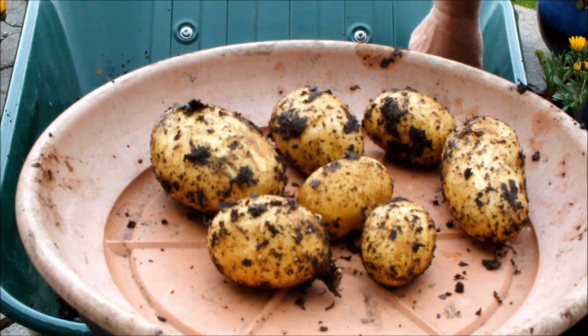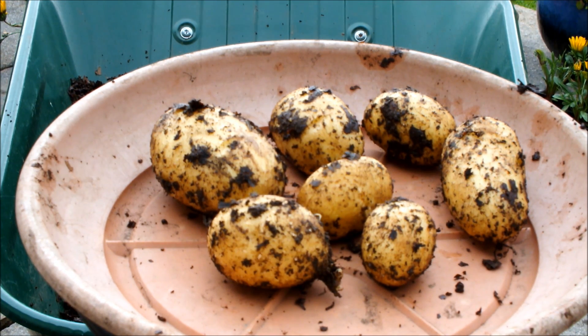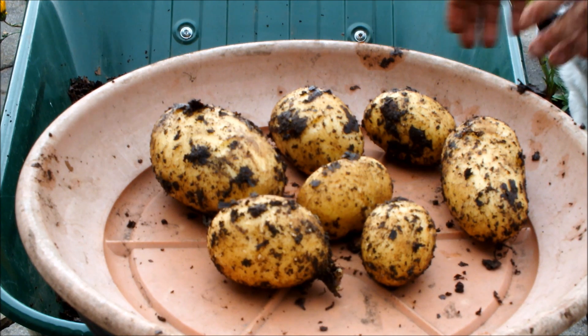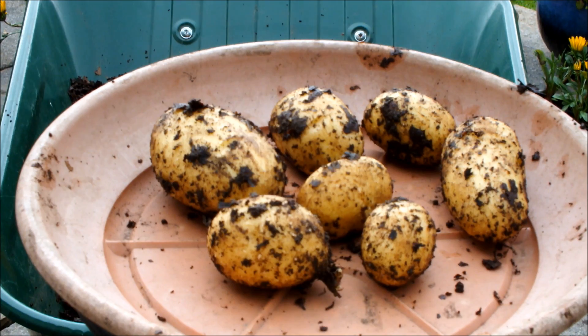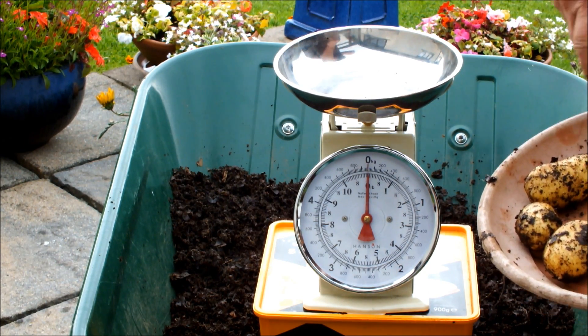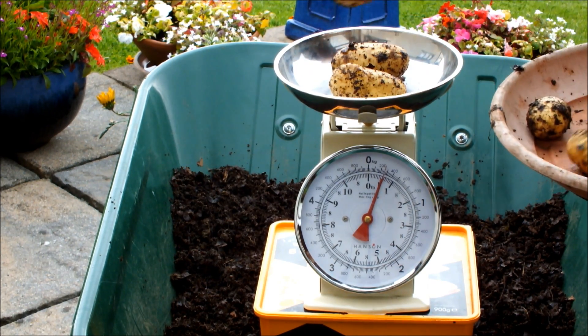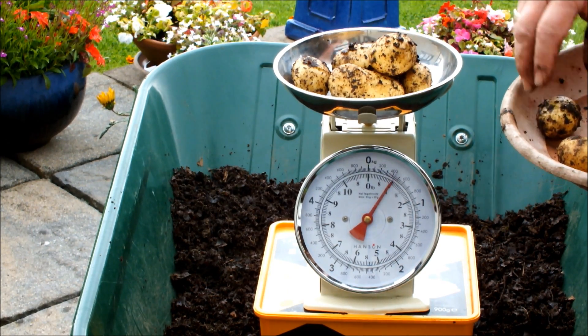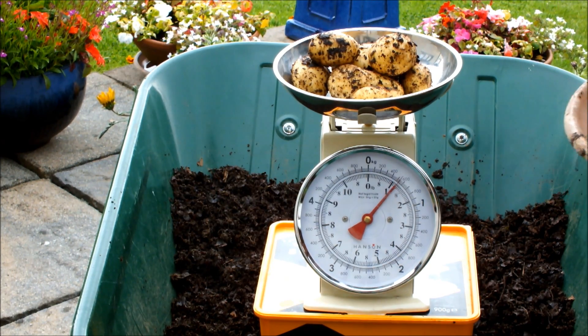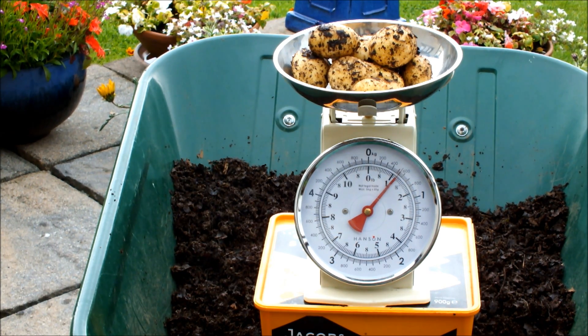By the way, if you've got some pearls of wisdom on the potato blight — what we should do with the compost and the tops and the likes — just drop me a line. Okay, let's do the weigh-in: one potato went in, all these came out. Let's see if we've got a pound — just over! How good is that? We're happy with that — just over a pound.